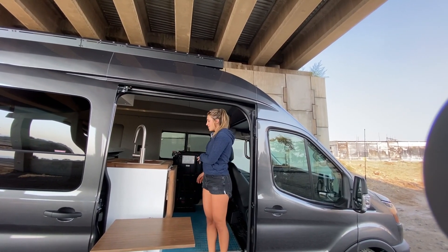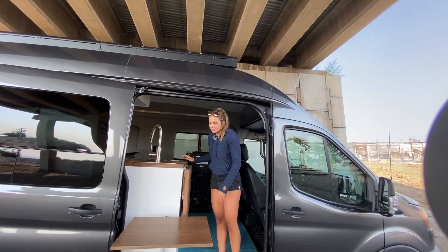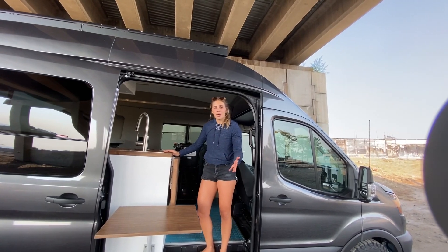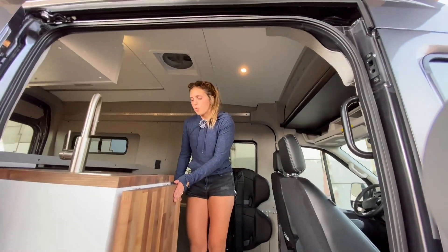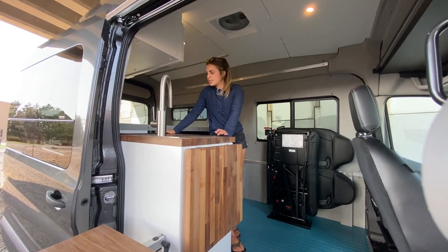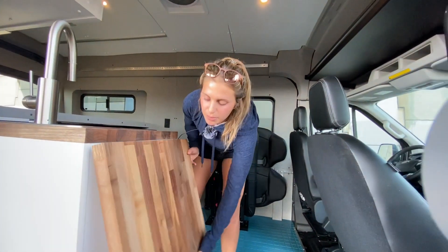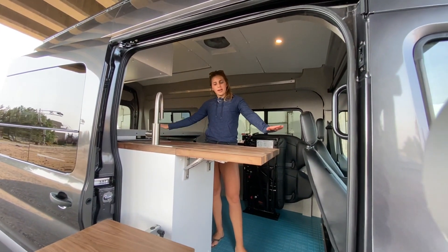Once you have your bench seat folded away, I'll take you through the galley area. We have our Lagoon mount table that can also be mounted on the exterior for a happy hour table or whatever you want to use it for. Then we have our walnut butcher block countertops, our 15x15 Rivati sink, and a true single burner induction cooktop. We can also flip that up for a little bit of extra prep space.